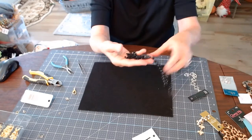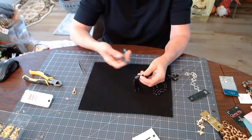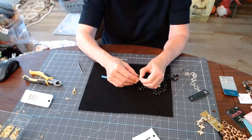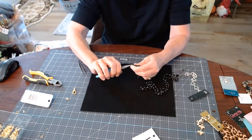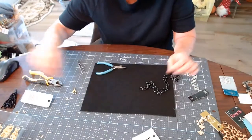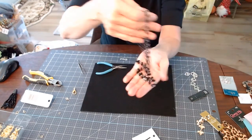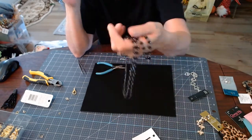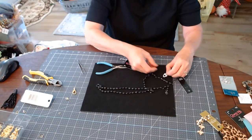For this necklace I plan to upcycle, I can easily remove this tassel here — I'll do it without cutting so I can re-wear it someday. I'll squeeze it shut so it doesn't catch on anything in my jewelry box. I'll set that tassel aside. This piece has an antique silver chain that attaches the beads to it.